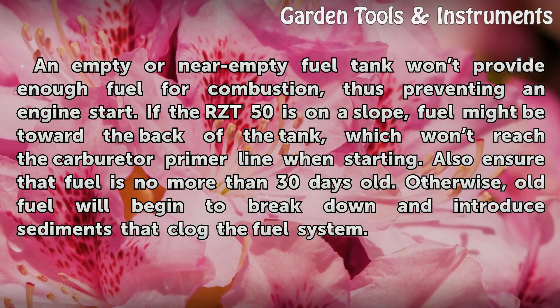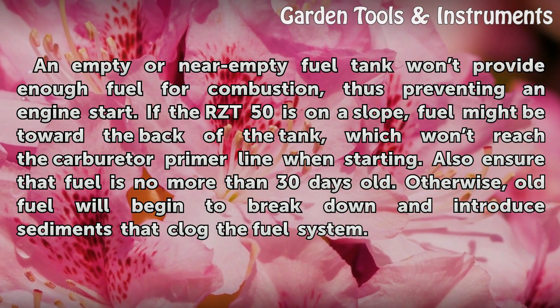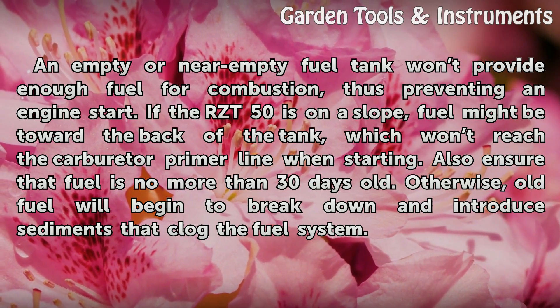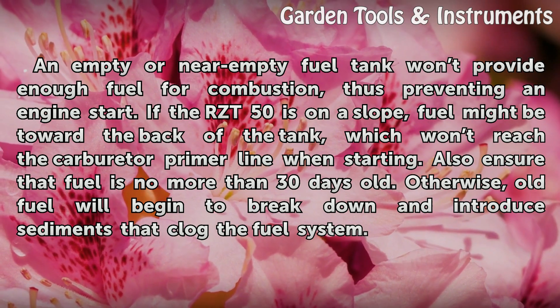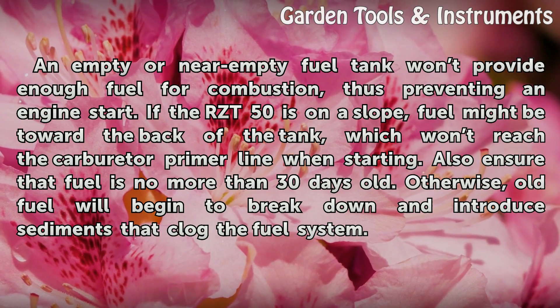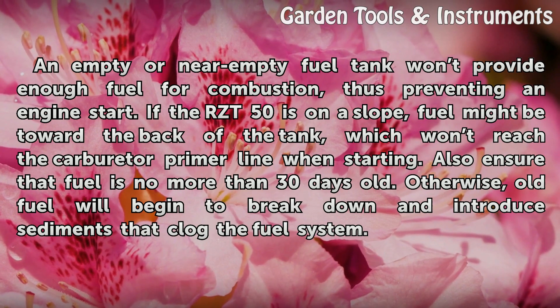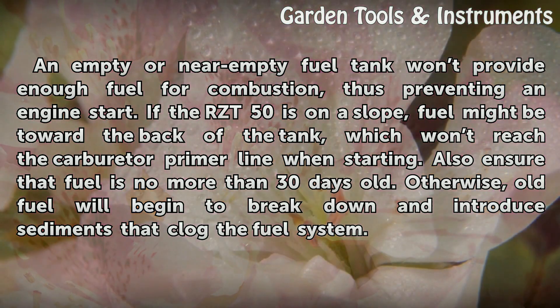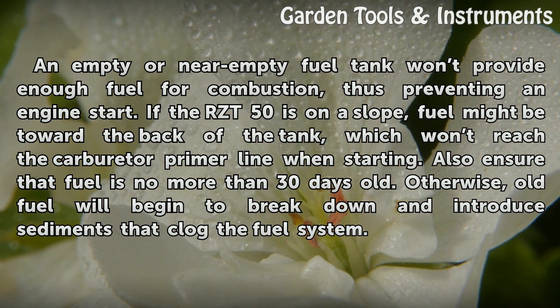An empty or near-empty fuel tank won't provide enough fuel for combustion, thus preventing an engine start. If the RZ-T50 is on a slope, fuel might be toward the back of the tank, which won't reach the carburetor primer line when starting. Also ensure that fuel is no more than 30 days old. Otherwise, old fuel will begin to break down and introduce sediments that clog the fuel system.